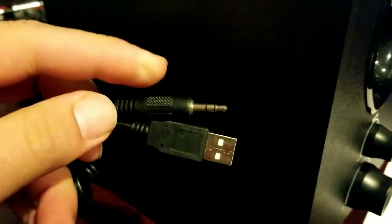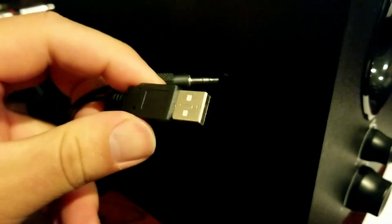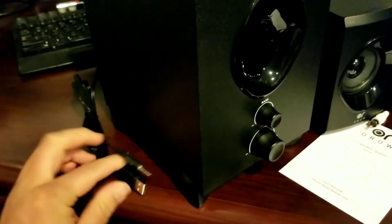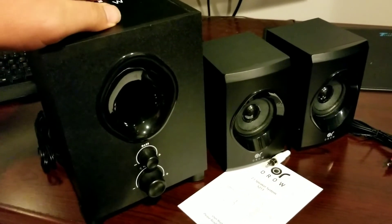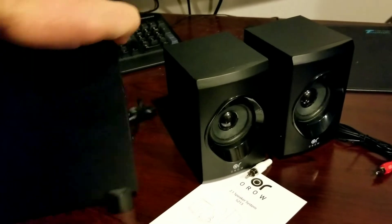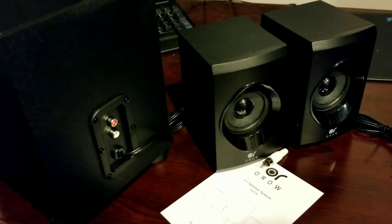On the back of the subwoofer you're going to have your 3.5 millimeter jacks for stereo input. And then you're going to have a USB port — what's cool about the USB is that's how the subwoofer and the speakers are all powered, which lets you know that they're pretty efficient and extremely portable. And on the back here of the subwoofer, this is where you'll be plugging in your left and right channels.